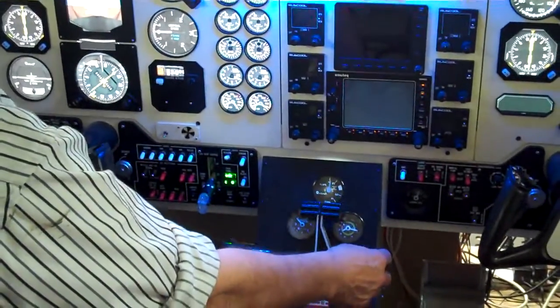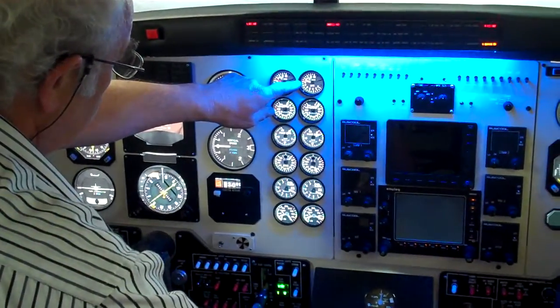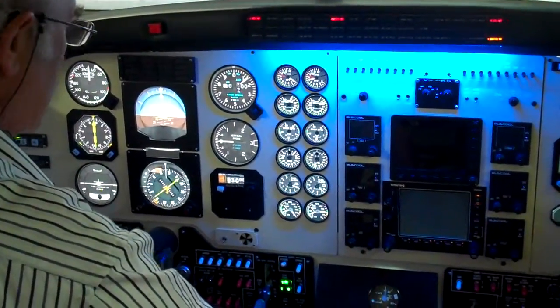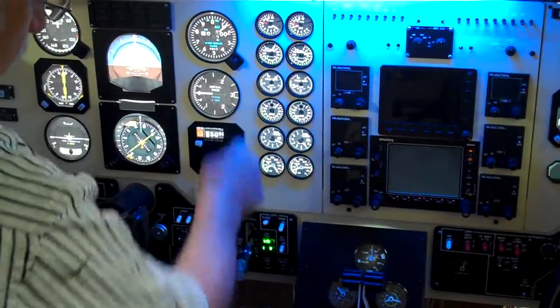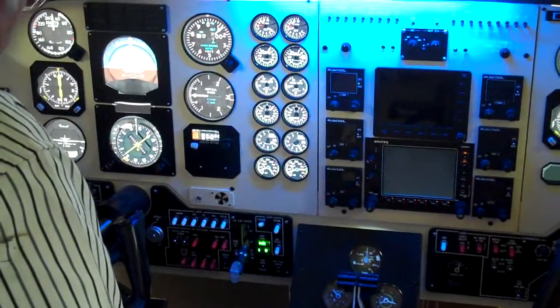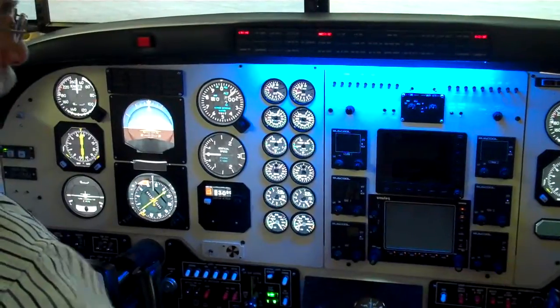And introduce some fuel. Check the lights. Check that we don't go over temperature. And we're OK. Propeller starting to rotate. We're getting up to speed now. We can turn the ignition switch off.